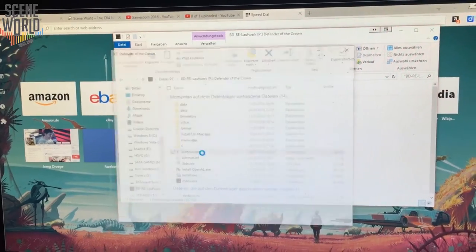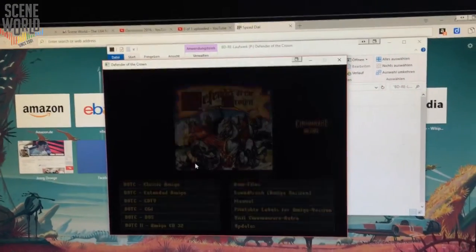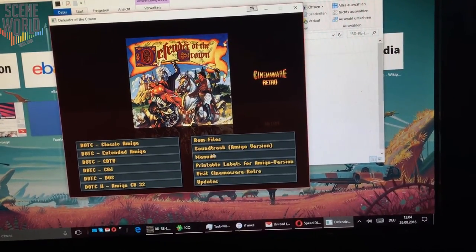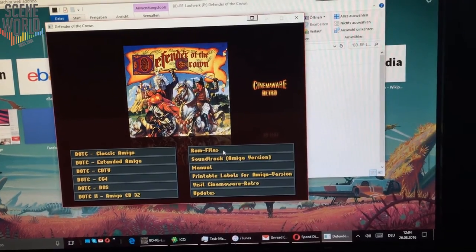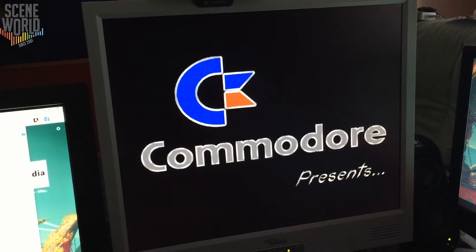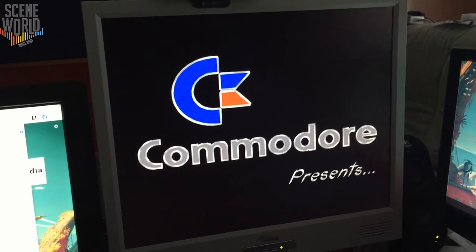Now let's see how the game collection actually performs on a real computer — that's from my computer. As you can see, there's a pretty neat menu and a pretty interesting version. Let's have a look at the first version here.